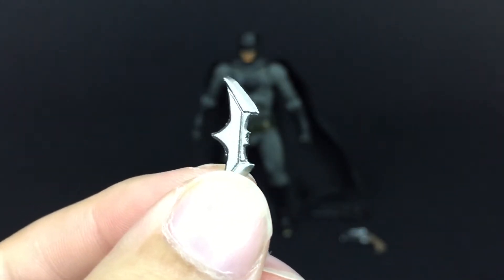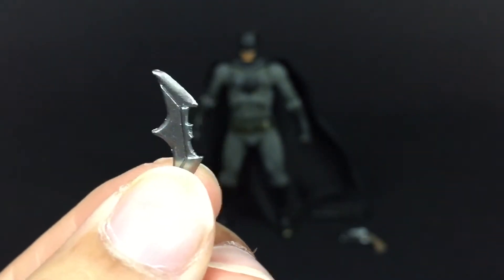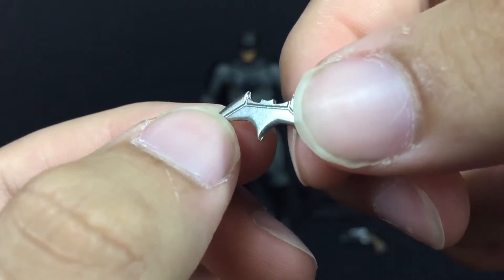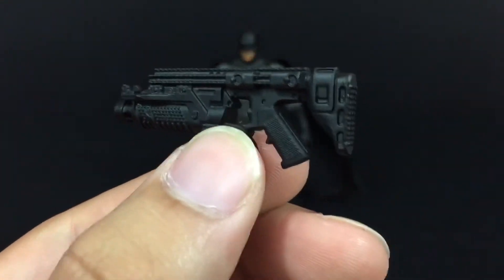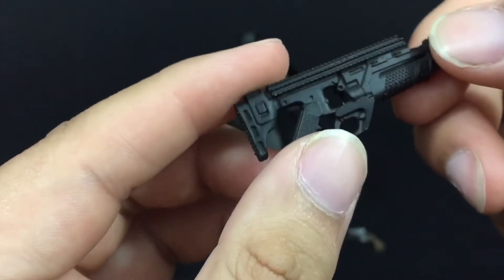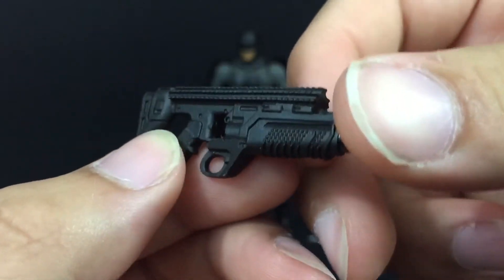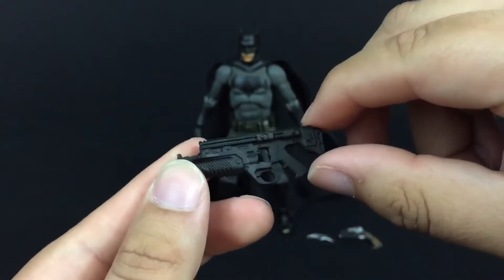He also comes with his own batarang — pretty sick. It has a glossy finish to it, kind of gun metal, which is pretty cool. And then he comes with his kryptonite gun. This has good detailing on it — it's just a plain black color, no weathering effect or anything like that, but it's greatly detailed.